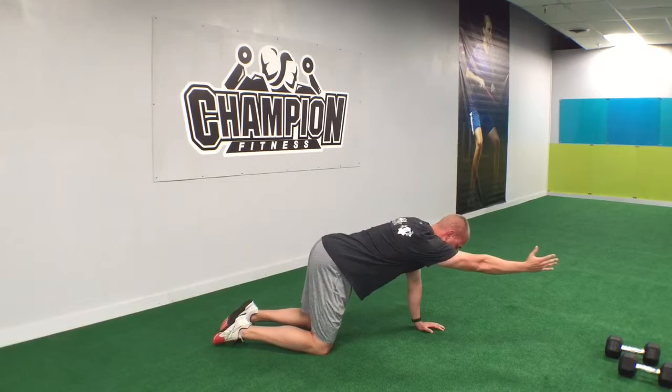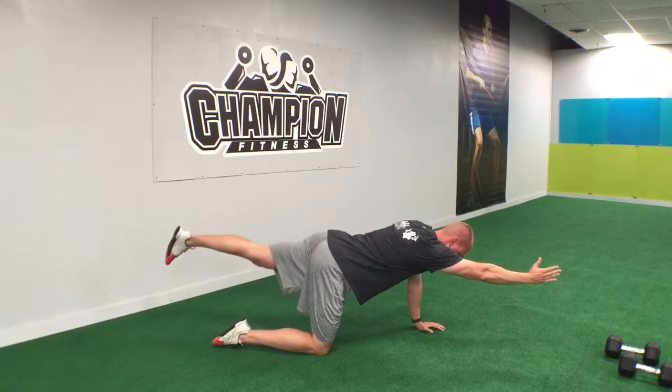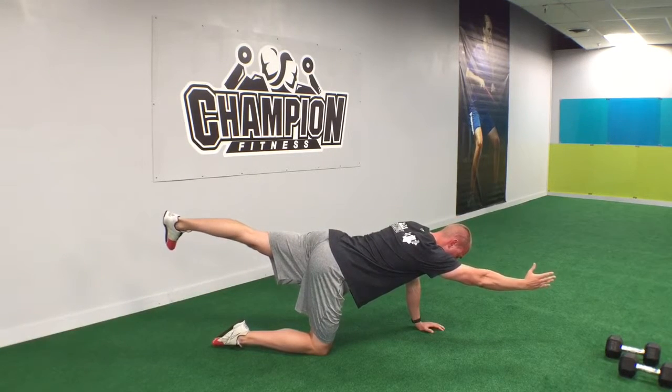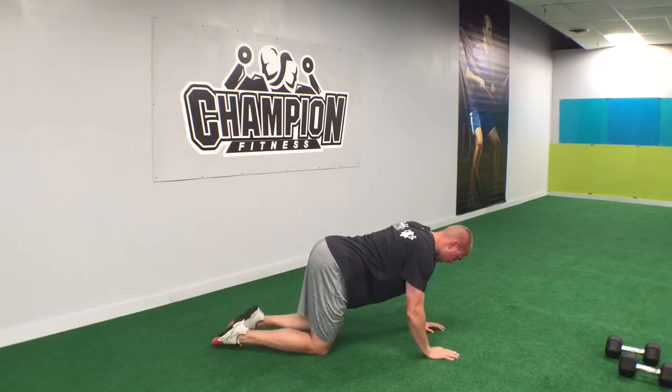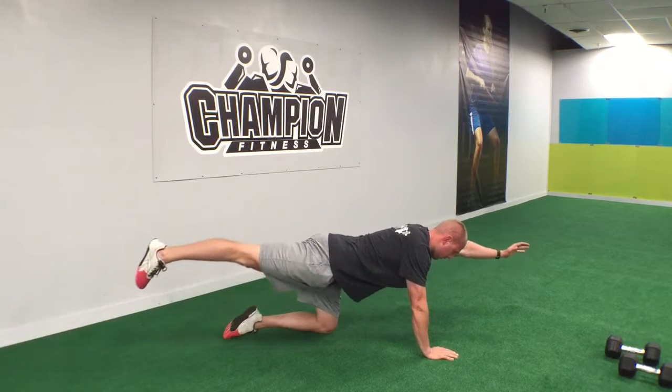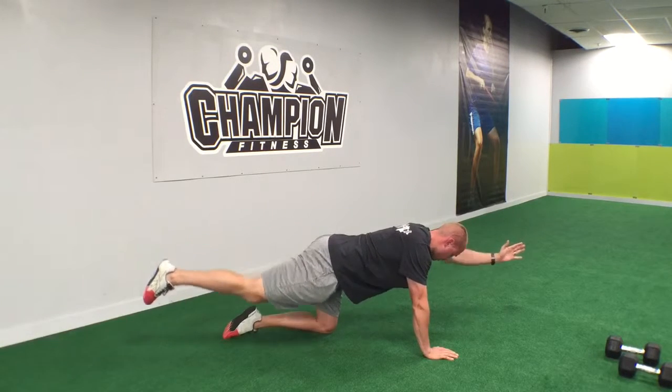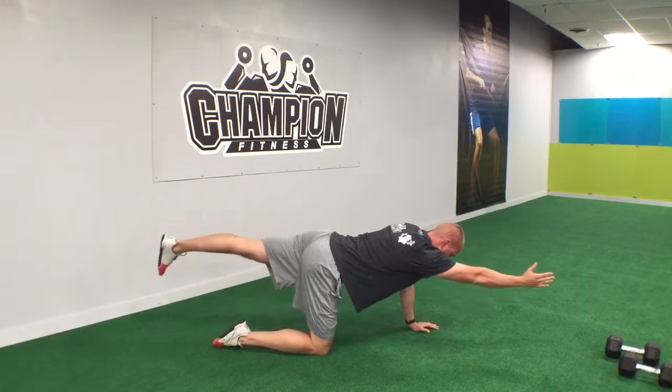We're going to take our right arm straight out while simultaneously taking our left leg straight out, hold for two, one, two, and down. And then we switch — left arm all the way out, right leg all the way out, hold for two, one, two, and then you just repeat.